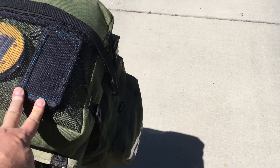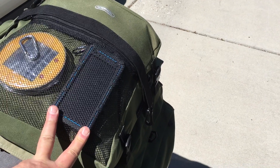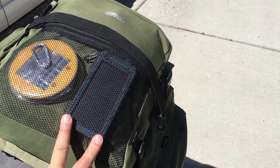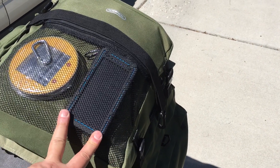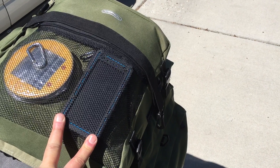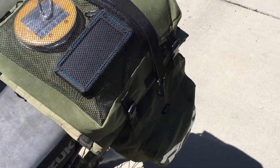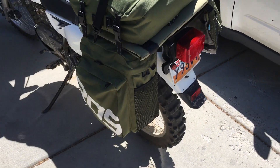I really wish there was a solar power battery pack that also had a jumper cable so you could jump your moto. That should be a thing, because I carry a battery with one of those jumper cables and it's not so much bigger than this. A combo of those would be a product I'd buy.